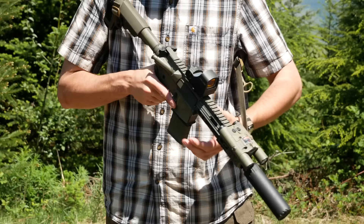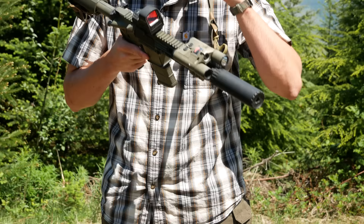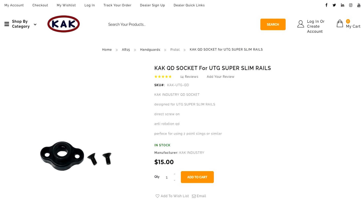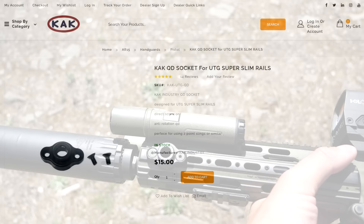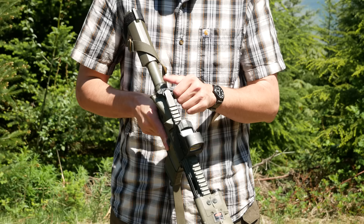As for the other furniture: there's a Magpul enhanced trigger guard and Magpul K2 grip. The sling is an Ed Sherman Designs sling — a super simple two-point quick-adjust sling that works the same as every other one. The attachment is a little interesting: KAK Industry makes a sling QD swivel mount that attaches directly to the proprietary screw holes on the UTG Pro Super Slim handguards, which is nicer than fishing some other sling mount through or mounting a Picatinny rail section. The charging handle is a BCM Gunfighter — I think it's the Mod 4B. It's non-ambidextrous with relatively low-profile latches, which I greatly prefer. Anything you intend to use with kit probably should have low-profile latches, otherwise it'll pull itself out of battery as it jostles on your web gear.